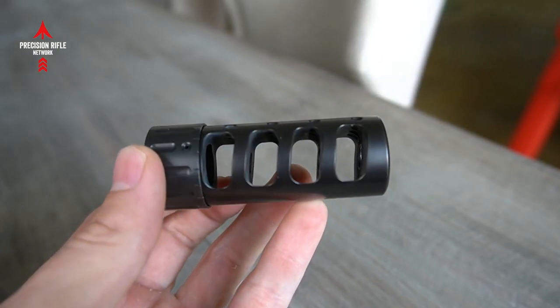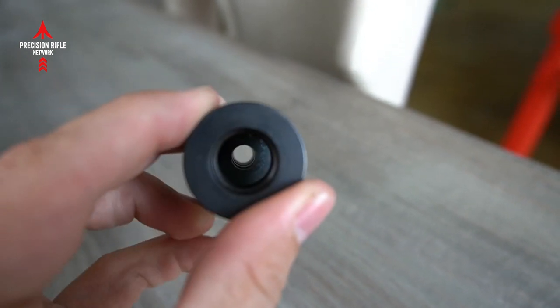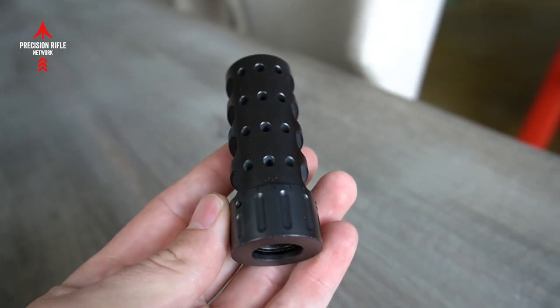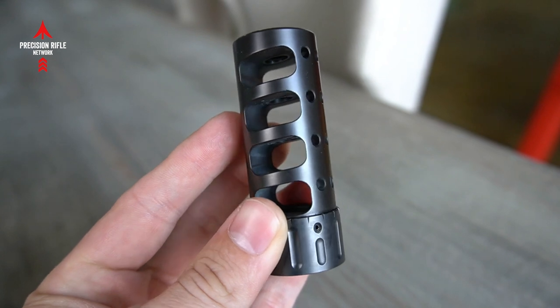Would I say that this muzzle brake is leaps and bounds above others on the market? No, I would not, but it has a place for a particular shooter. For what I wanted, I wanted a muzzle brake that I could stay on target and I could watch my impacts and my misses and make adjustments, and that's what this muzzle brake was designed for.